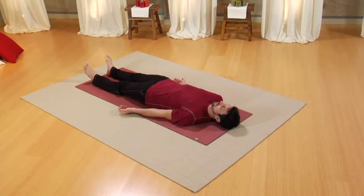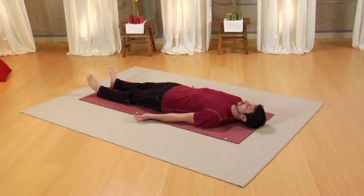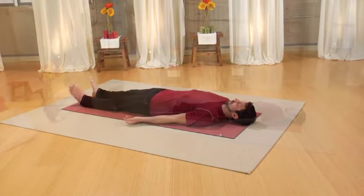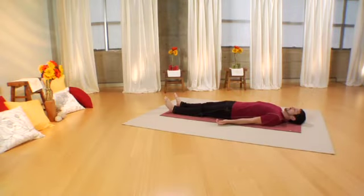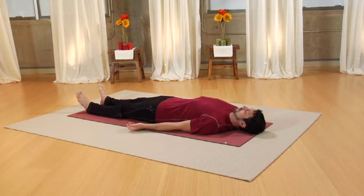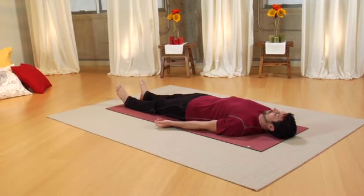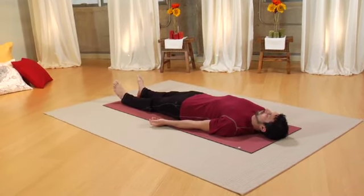Bring your attention to the tip of your nose and feel the fact of the breath. Notice the inhale and the exhale naturally moving in and out of your body. Begin to progressively deepen the inhale and lengthen the exhale. As you inhale, feel the chest expand first and then the belly lift towards the ceiling. As you exhale, notice the belly sinking back towards the spine. Take a few moments to see if you can equalize inhale and exhale and bring the inhale and the exhale to about a four count.